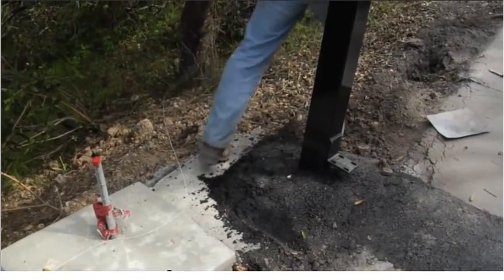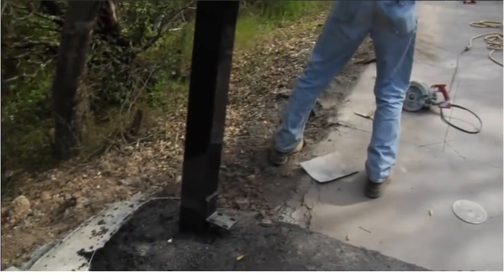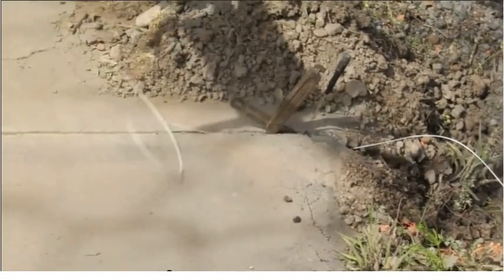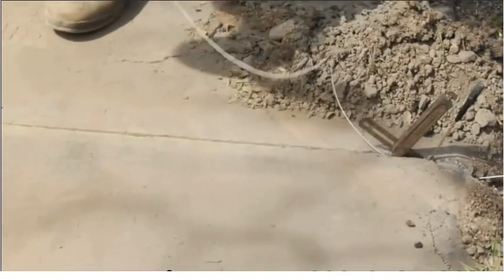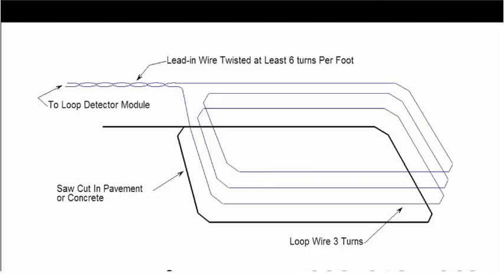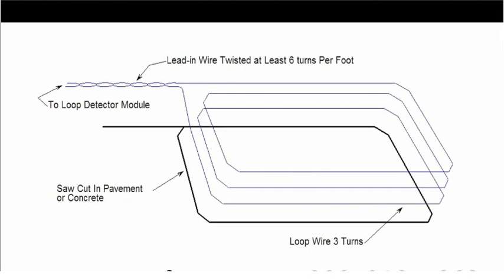For the safety loop, measure off enough wire to get from the operator to the loop. Place a wedge in the slot to hold the wire in place. Measure out enough wire for one turn at a time — there are typically three turns to most vehicle loops. Two safety loops can be connected to one loop detector, but the loops must be connected in series.